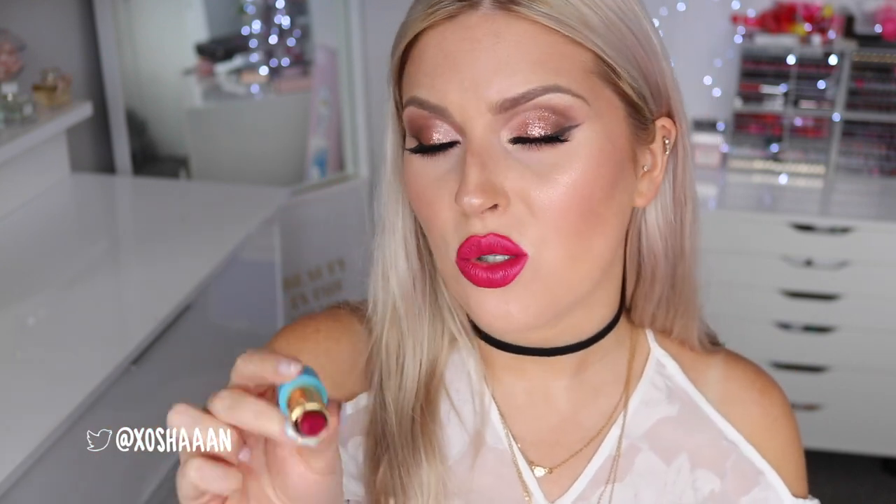By the way, with these lipsticks I would definitely use a lip liner just so you can get a nice sharp line - because they are slightly creamy, a lip liner would help them stay in place even better and last longer. But as you can see, Popsicle is a really bright color, really cool. Once again that's called Popsicle - I think it's a really flattering color for such a bold bright shade.